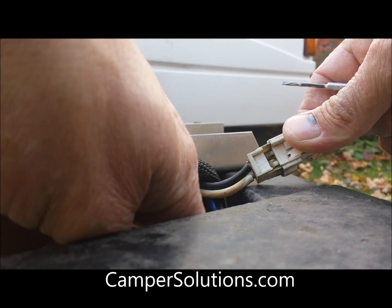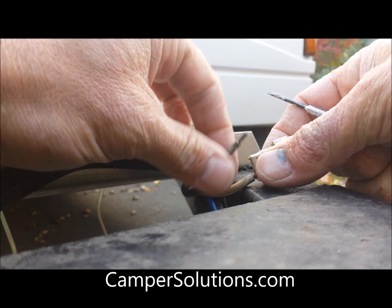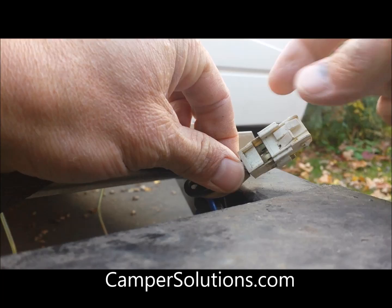Once it's that far along, you'll actually be able to remove the pin and clean it up if need be. These have never been cleaned or removed and they've worked fine on this 2000 model, but if you had a damaged plug, that is one option.